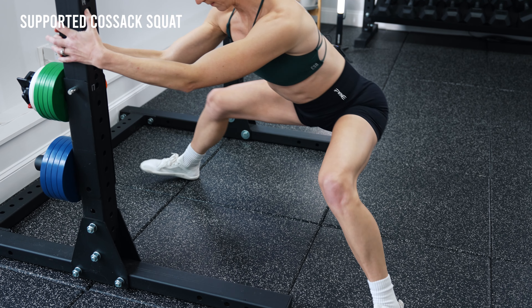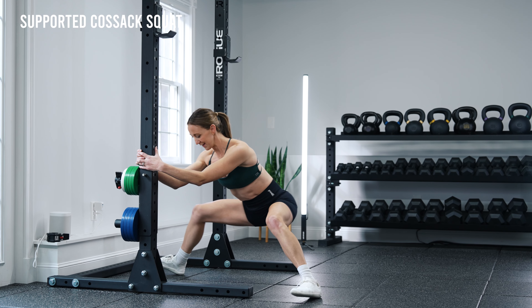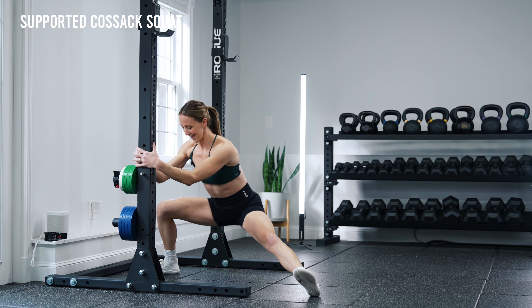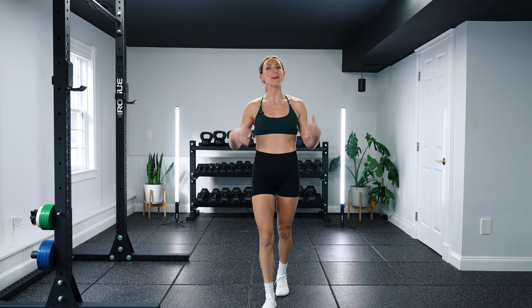The seventh and final drill is a supported Cossack squat, which specifically works on separating the legs laterally. Using the upright support, start in a super wide stance with your feet. Shift your weight to the right, sit your hips back slightly, and focus on bringing your butt toward your heel while letting the other foot point up toward the ceiling. Then shift over to the other side without standing up and keep switching side to side. You'll feel a stretch on the inner thigh and hips. We've talked about linear hip separation, but when cutting and changing direction we also need lateral separation. You want more mobility than you need so that if you slip, dive for a flag, or take a big leap, you're not risking injury.